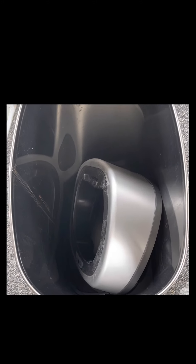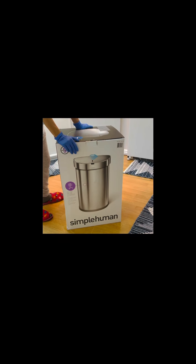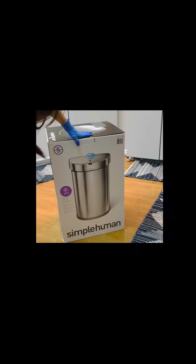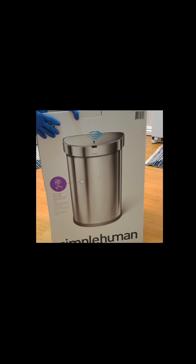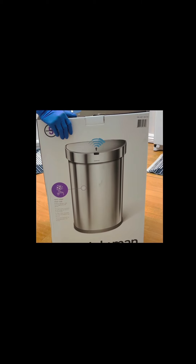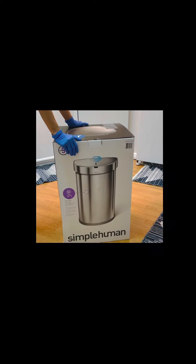Okay guys, so this is the old trash can. I'm going to take a look at the trash can. So we'll unbox this battery-operated trash can.